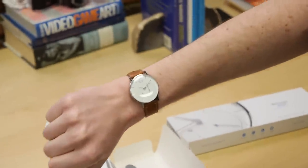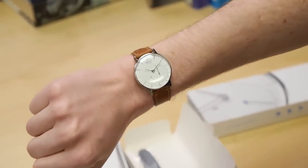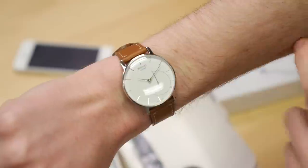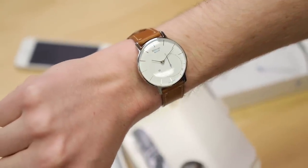And there it is. It is not an overly masculine watch. The face is pretty small. I don't have huge wrists so it actually looks pretty great on my arm. So that's the Withings Activite.